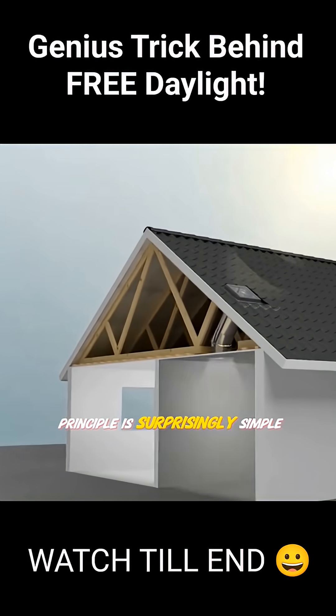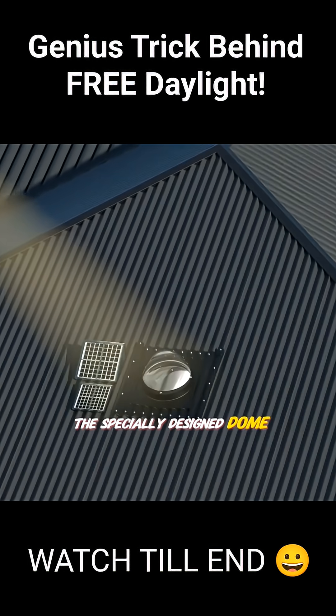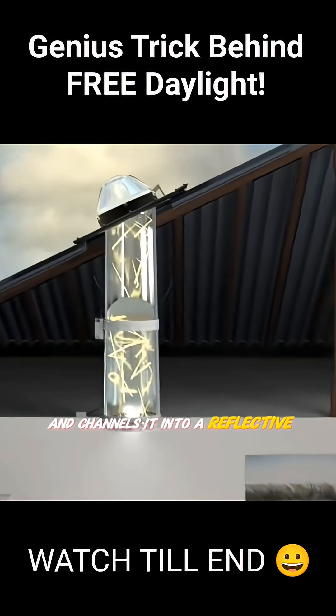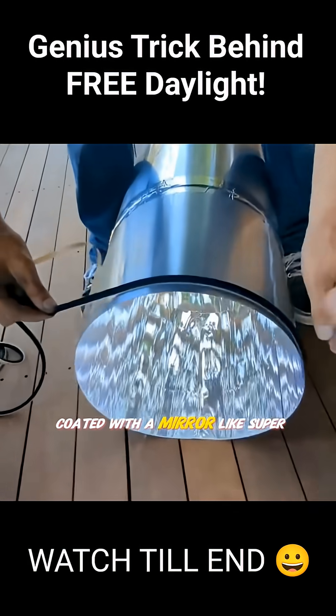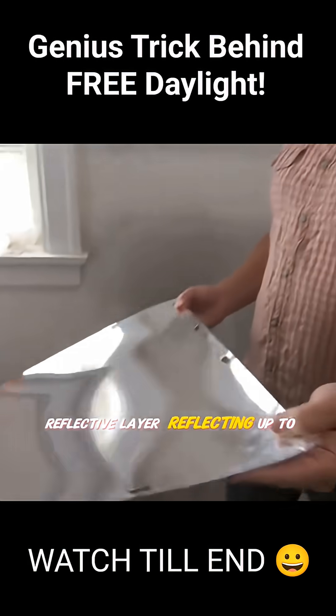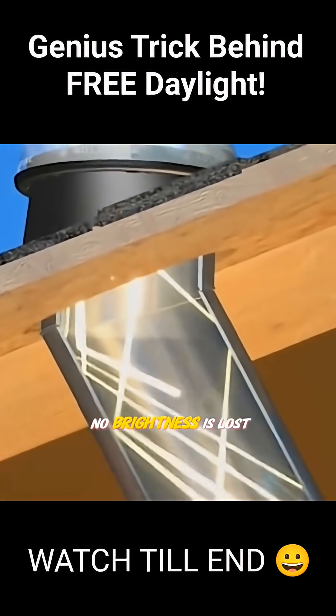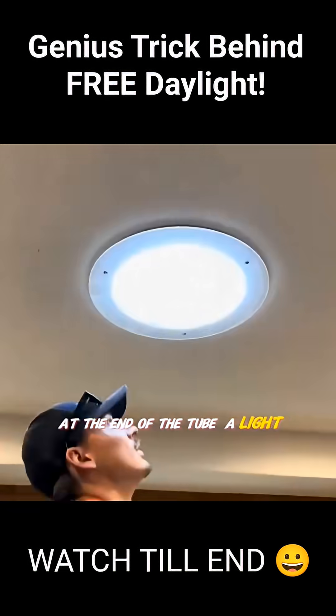but the principle is surprisingly simple. The specially designed dome captures sunlight from all angles and channels it into a reflective tube. The tube's interior is coated with a mirror-like super reflective layer, reflecting up to 99% of light as sunlight bounces down the tube — almost no brightness is lost.